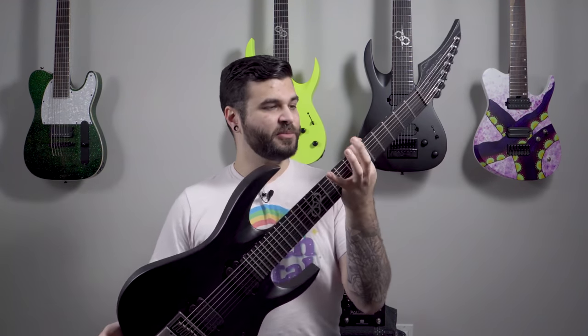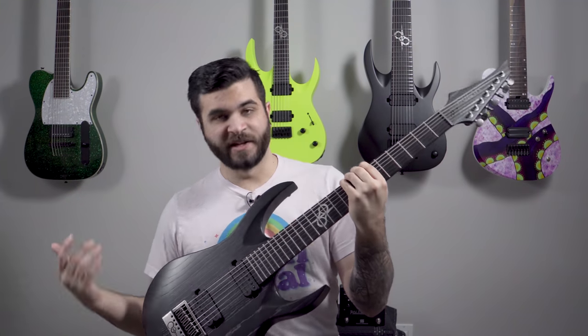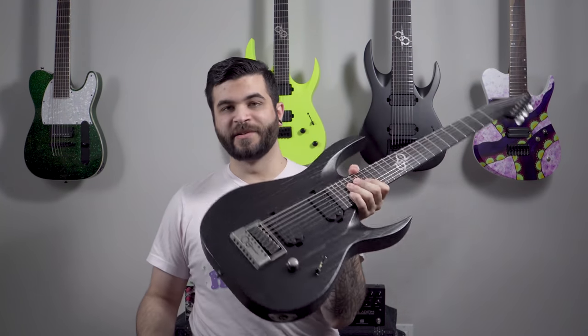Swamp ash body, maple neck, ebony fretboard, lumen lay side dots. Just an absolute beast and a little brother to my eight string.